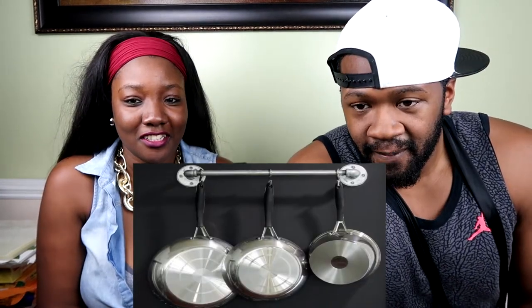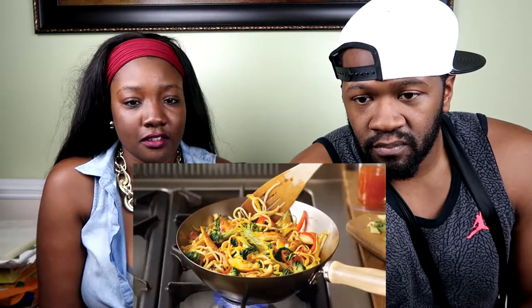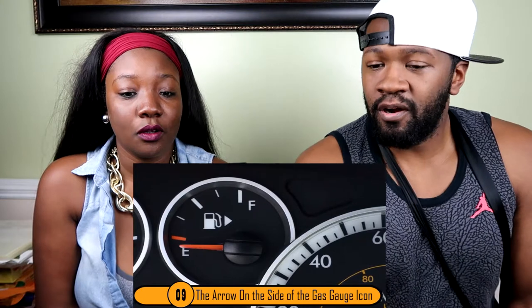Number eight: the hole at the end of a pan handle. Of all things you did not know the use of, this could be the most useful. Most people think the hole is there so they can hang their pan on the wall — and they're half right. The hole at the end of the handle is also there to put a spoon handle through while you're cooking so it doesn't drip. But hey, I'll just put my hand right on top — I don't care.